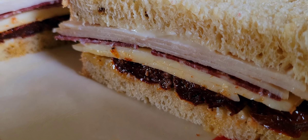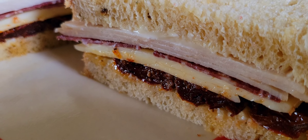Assalamualaikum Rahmatullahi Wabarakatuh. So the bread is a jalapeño sourdough. We got some mayonnaise, some beef salami, sliced turkey, Havarti cheese, and sun-dried tomatoes. Very good sandwich!